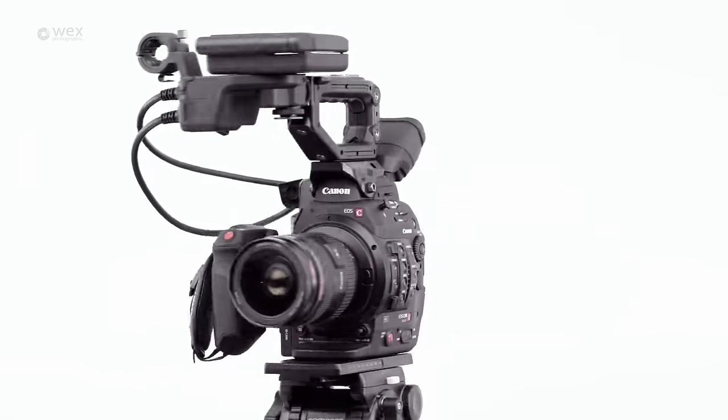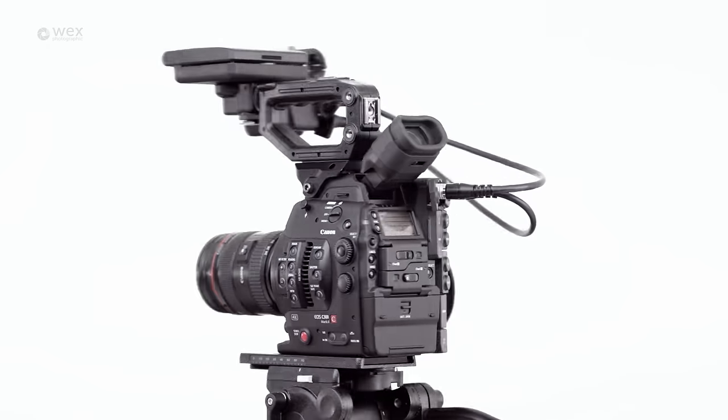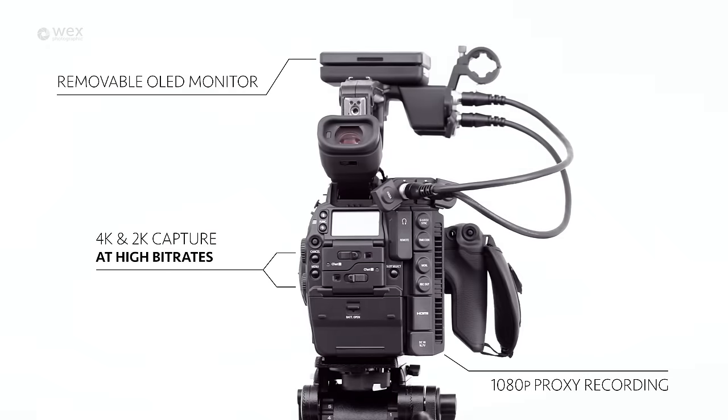The camera is both evolutionary and revolutionary. It features a large number of improvements over the original C300, whilst also packing in a wide range of great new features, which make it a highly capable camera.